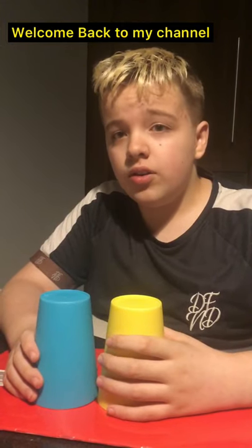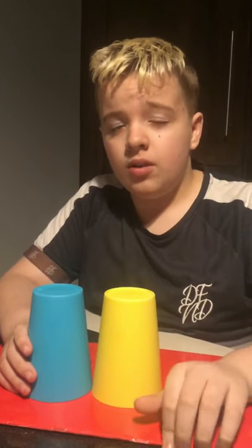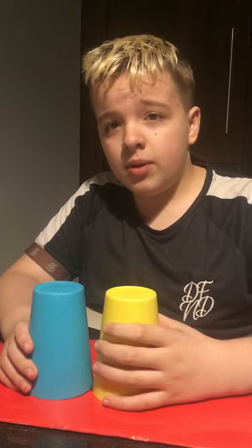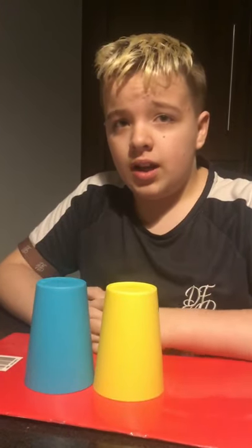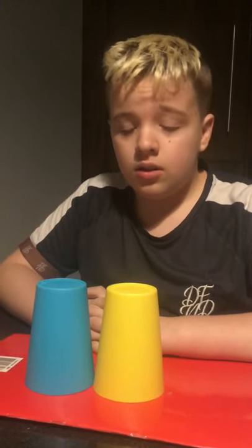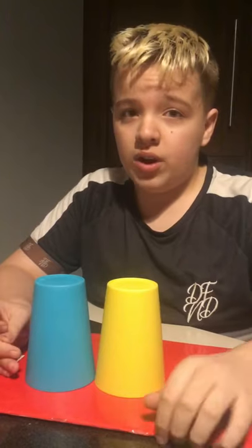Hi guys, welcome to my video! Today I have a guest that my mom will thank for planning this with me. I am going to be doing cups, and there's a rubber and a coin, so you can pick which one it is in.